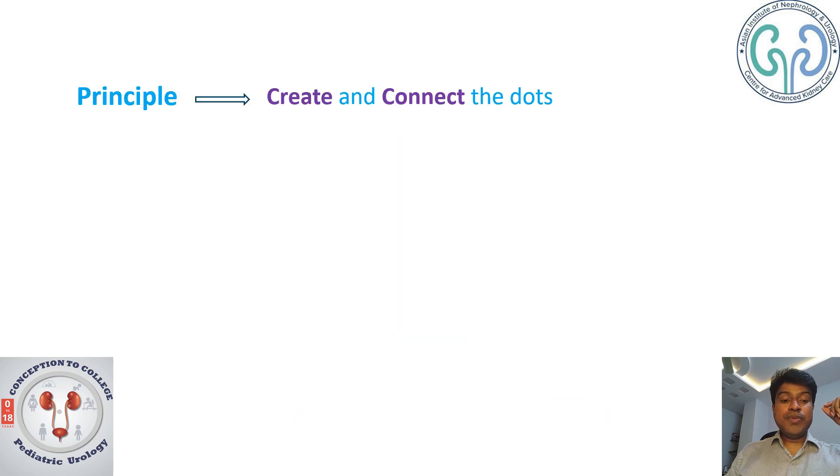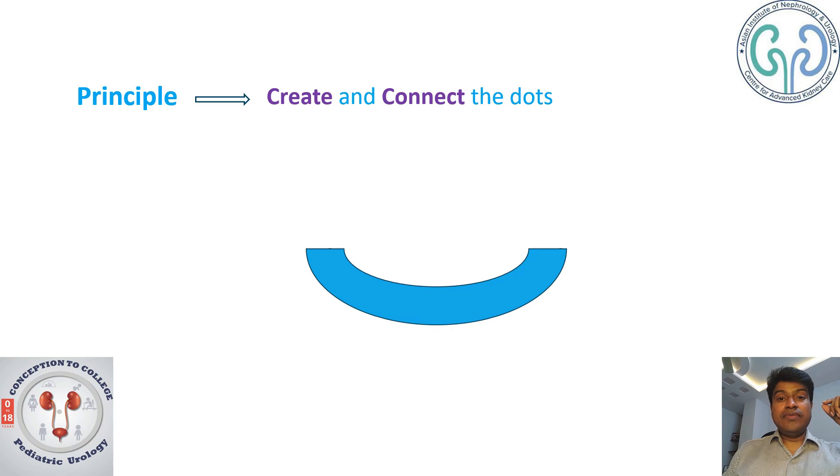The principle we follow is to create and connect the dots. You are creating dots right on the urethrocele, and once you are done creating these dots, all that is left is connecting them. Let us see how the principle works.